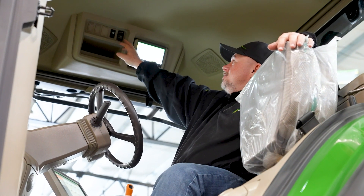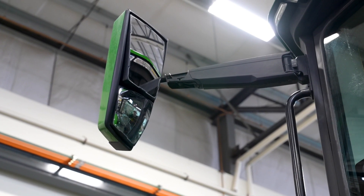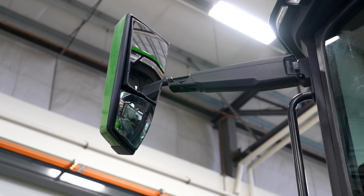Both mirrors on this tractor can be adjusted with a little panel right here. You can switch from left to right, then move all the functions up, down, left, and right to adjust for clear visibility behind you.